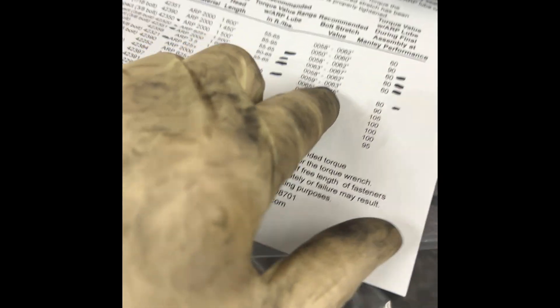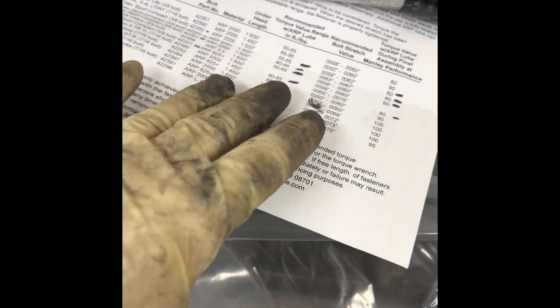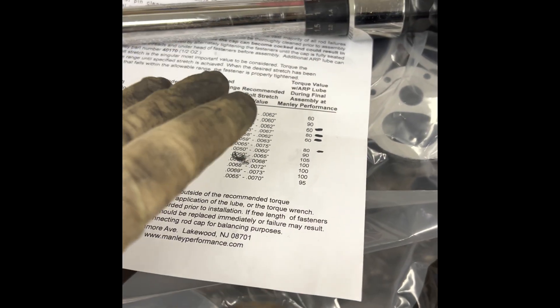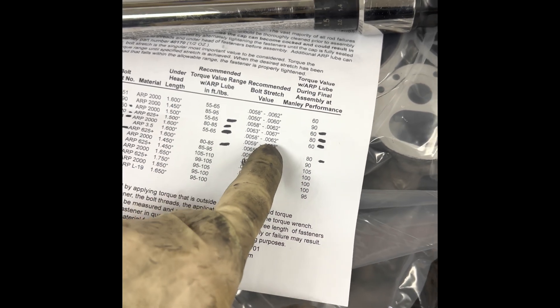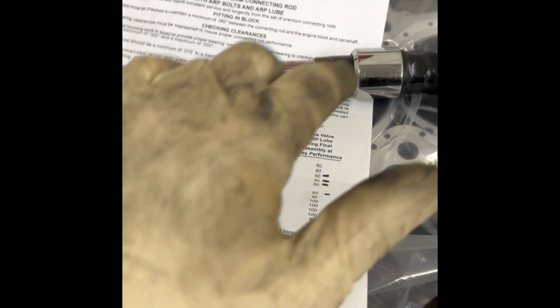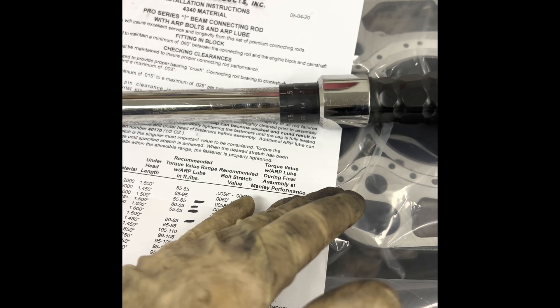On my CDI torque wrench at 65 foot-pounds — Manley's spec lists 60 to get that stretch, but on my wrench it took 65. The type of lube you use matters: whether it's ARP lube, Manley lube, or oil — all of those affect stretch. With the lube I'm using and my torque wrench, 65 foot-pounds got me within the 58-to-62 range: six thousandths. I'll note that down on the build sheet — six-thousandths stretch on rod bolts equals 65 foot-pounds on this wrench.